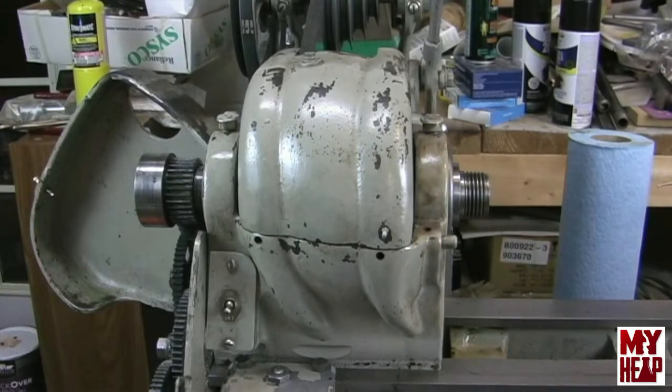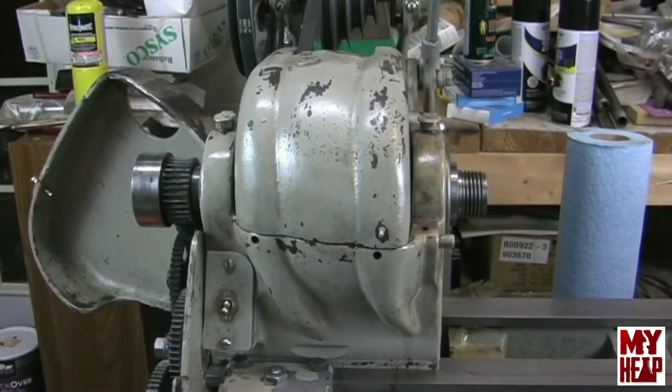Hey guys, Joe Hildreth here from MyHeap.com. In my next YouTube shop student video, I want to cut the back plate to my four-jaw chuck.